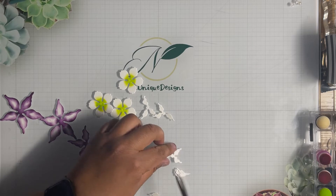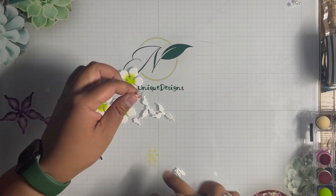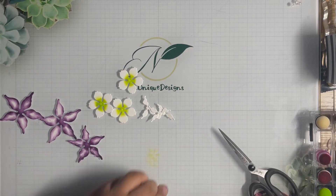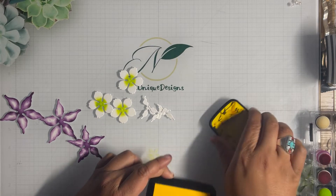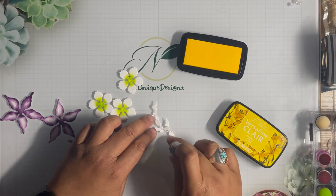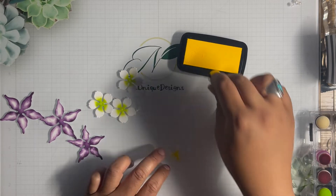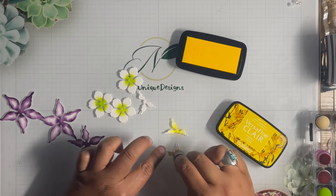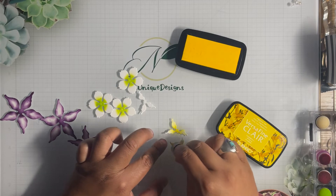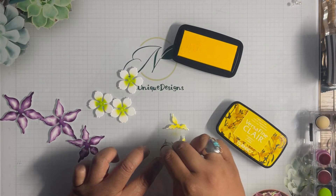Snip that out and snip that out, then throw that away. I'm going to take Versifine Clear in Cheerful — that's a yellow — and brush some yellow right in the center of these pieces, dabbing some yellow onto each flower.